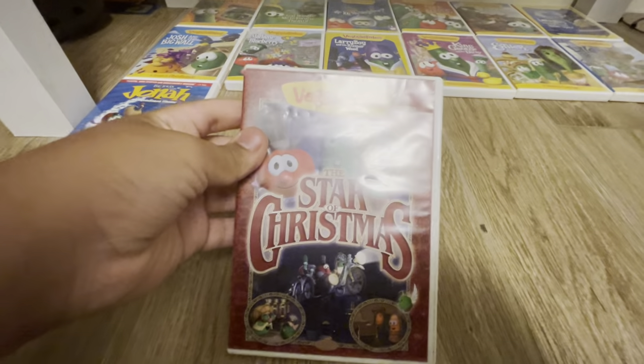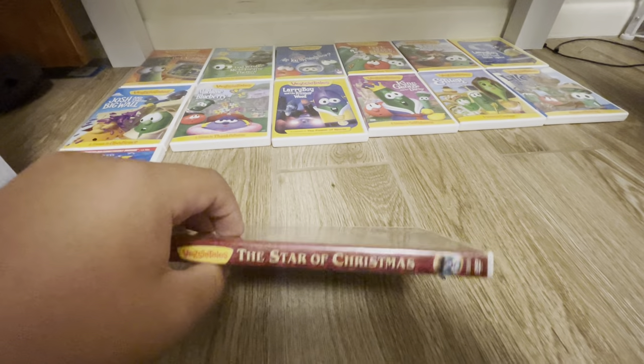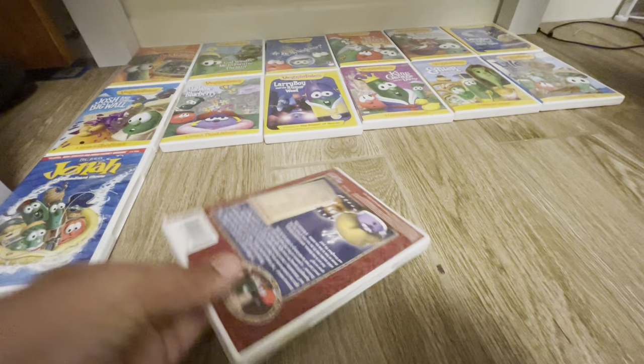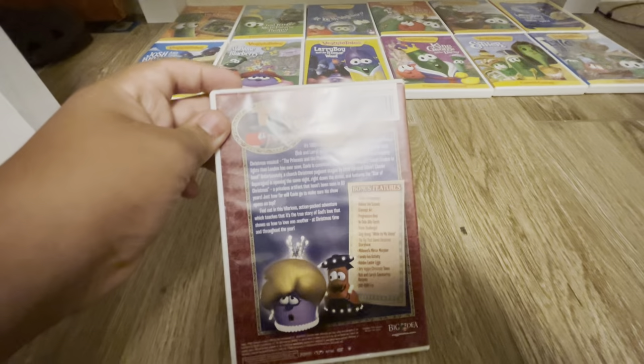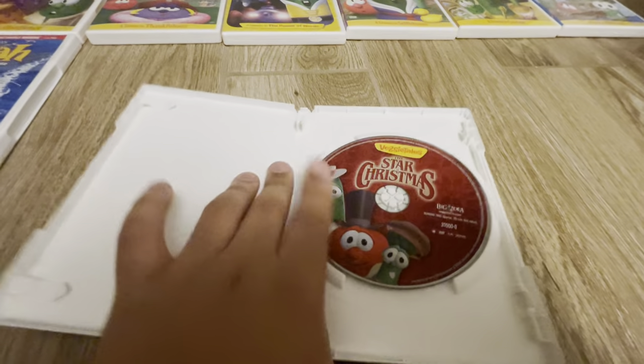Here is the Star of Christmas. Here's the front, here's the spine, here's the back, and here's the disc.